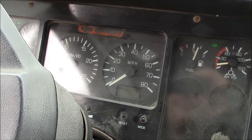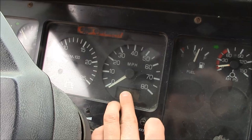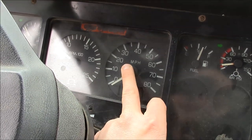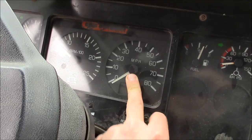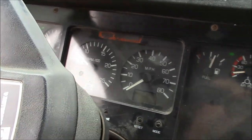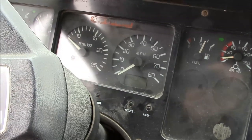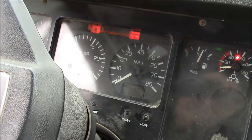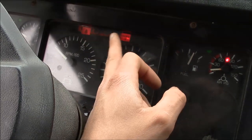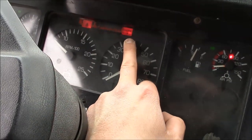The instrument cluster has had problems for a while now. The odometer and all this stuff in the LCD display doesn't work, and the speedometer typically doesn't work either. But I'll show you what happens now. You turn the key on, you get the buzzer, the seatbelt light, and the engine fluids light.